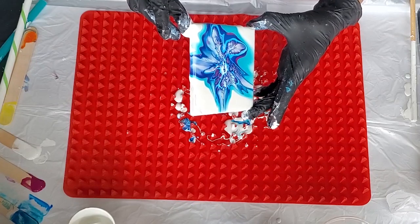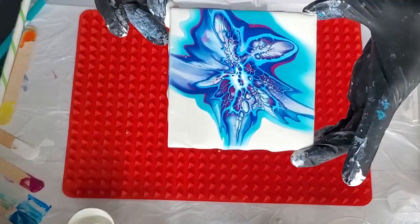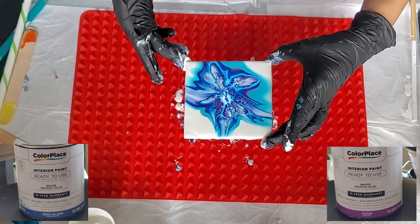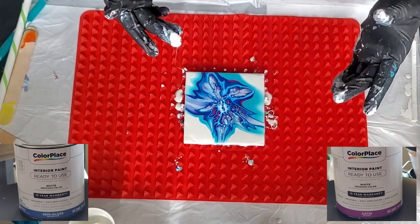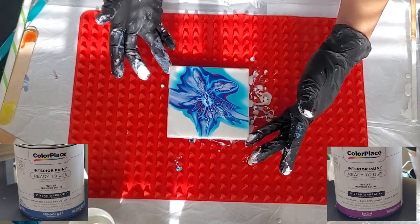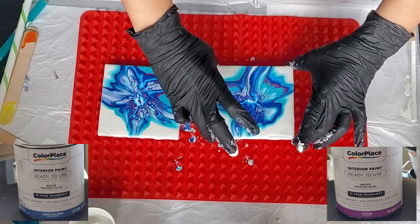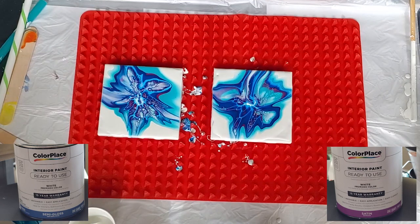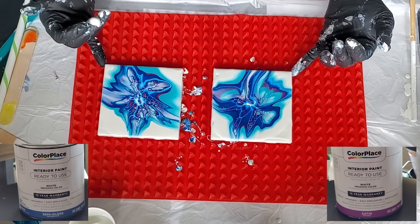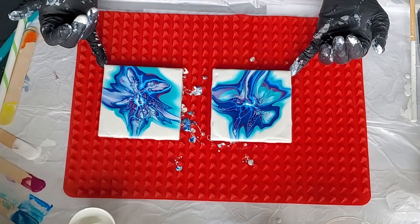For practicing the bloom technique I think I'll just use the semi-gloss from here on out. That's the semi-gloss. Semi-gloss on the left and satin on the right — in person I just think the semi-gloss did better with the cells, or it could have just been the way I blew it out.